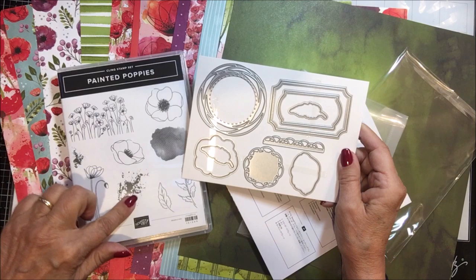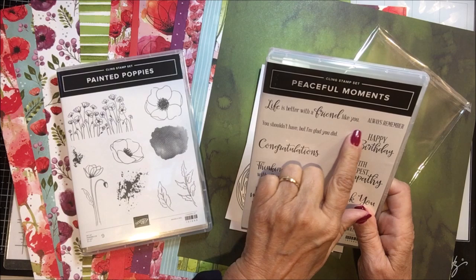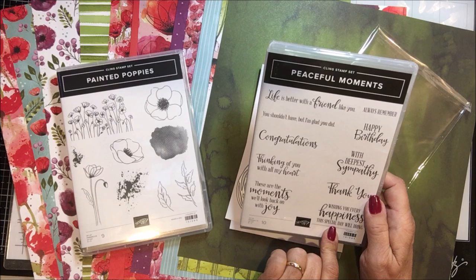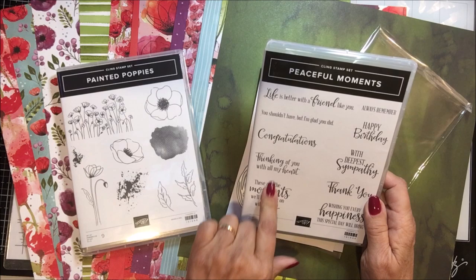So let me bring up the other two. Peaceful Moments Stamp Set — and this is all sayings: 'Life is better with a friend like you,' 'Always remember,' 'Happy birthday,' 'You shouldn't have, but I'm glad you did,' 'Congratulations,' 'With deepest sympathy,' 'Thank you,' 'Wishing you every happiness this special day will bring,' 'These are moments we'll look back on with joy,' 'Thinking of you with all my heart and congratulations.' So that is the second stamp set that goes with this.